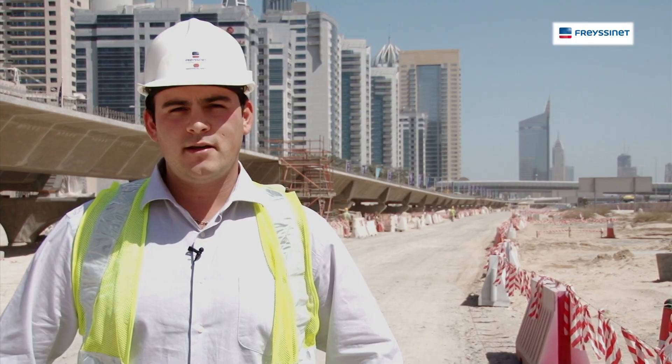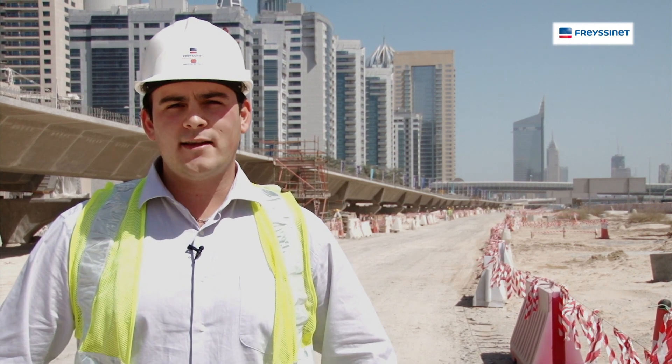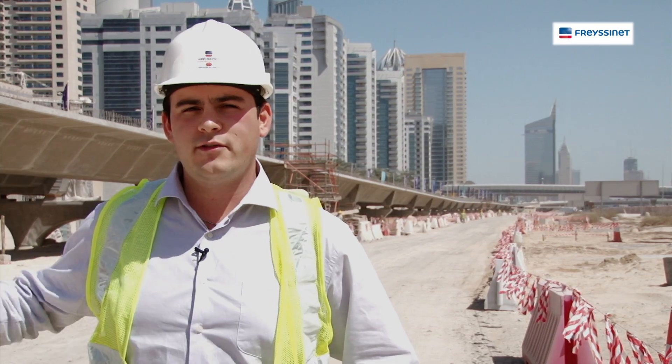With an opening date of late 2014, Dubai will become the first city in the Middle East to own this type of public transport. Fresine's mission on the project was to design and build the 3km viaduct along Cheikhzade Road.